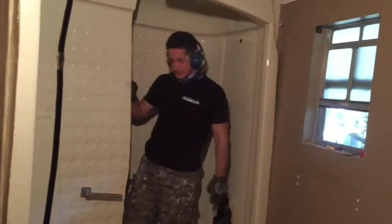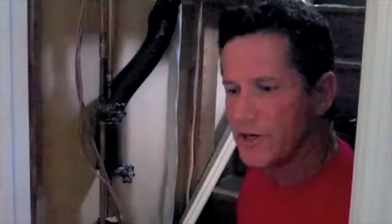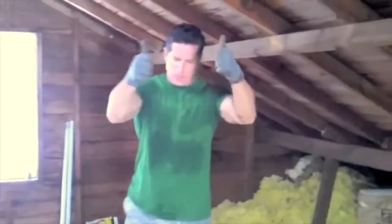A demolition without a reciprocating saw is like a pizza without pepperoni. So that's what it looks like when you try to saw through half. Nail through gloves into hand — is that what we got? It doesn't work. 80 gallons all over the floor. More to come.